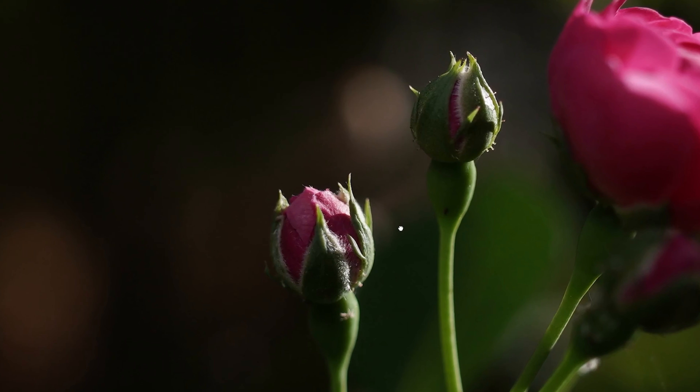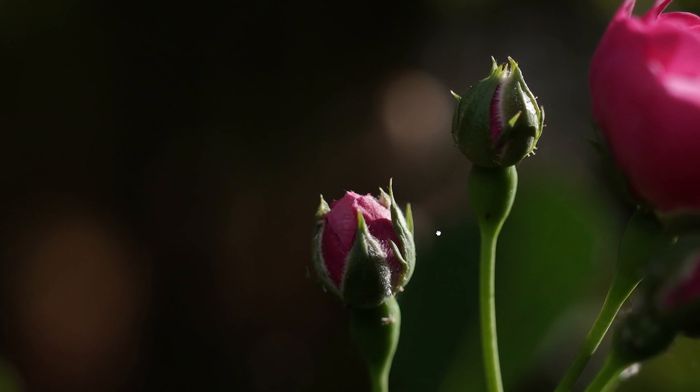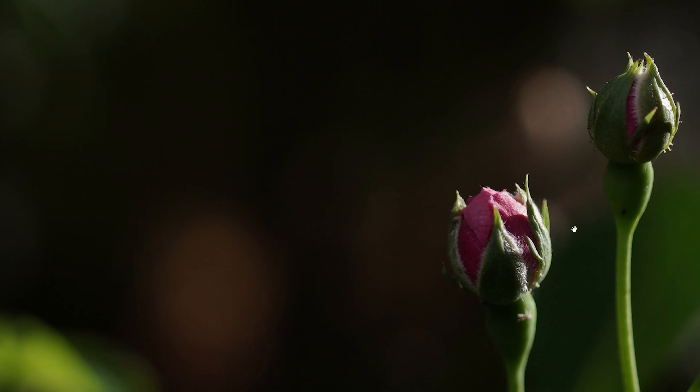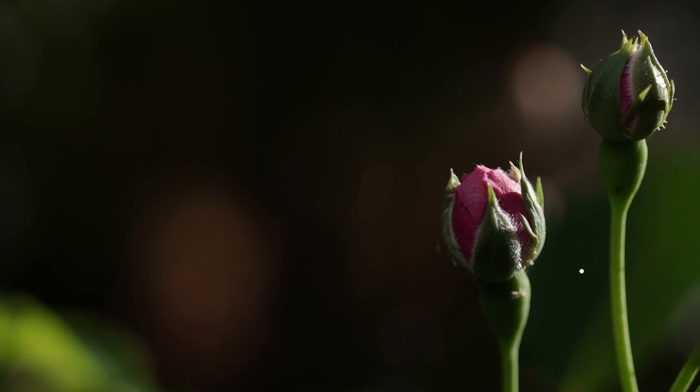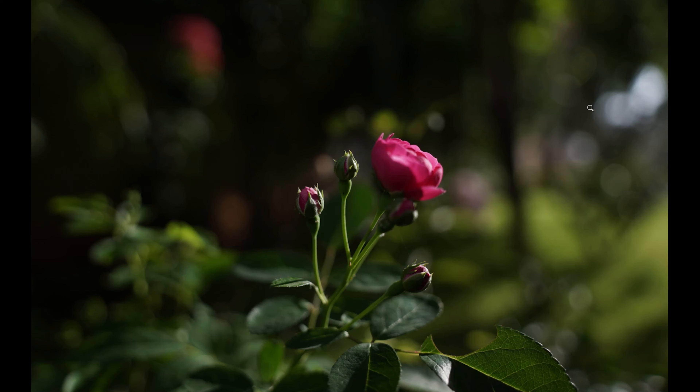Here the focus was on the small blooming flowers rather than the main subject. You can make a decent crop to create an interesting composition out of it - I was just testing out my lens, and you can see the bokeh on the right is coming in really good.